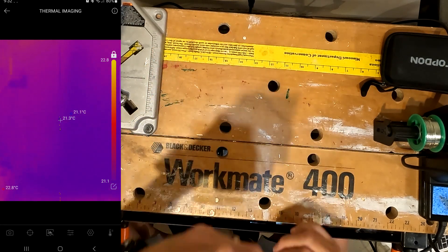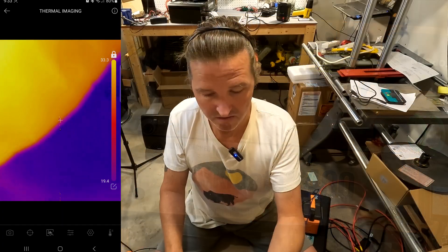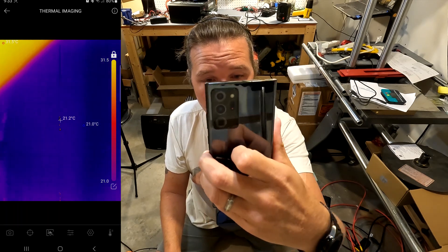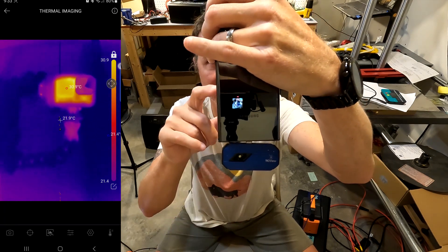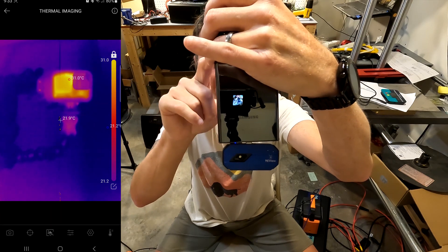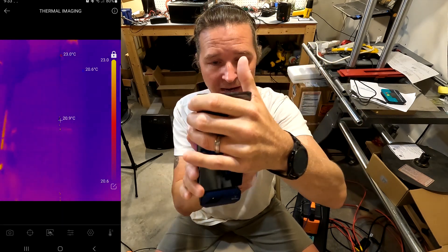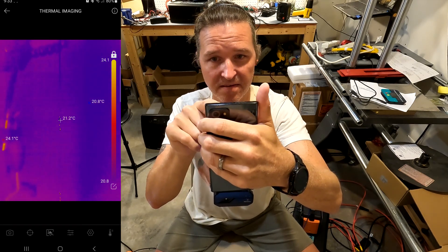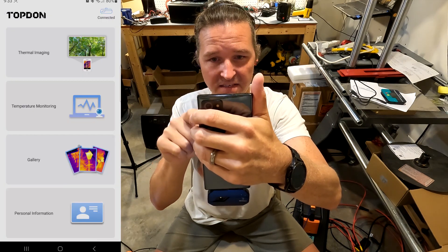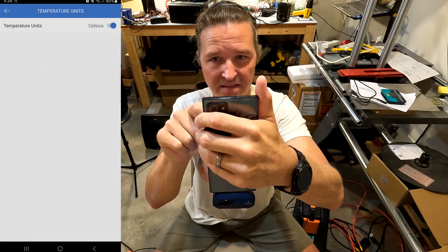You just click on thermal imaging and there it is. Let me look around for a second. On the right-hand side you can see a range of temperature — 31 degrees Celsius to 21 — so it shows you the range and what the colors mean. Since I live in North America I want to switch it over to Fahrenheit. To do that you have to exit out and go to personal information at the bottom, then temperature units, and switch it to Fahrenheit.